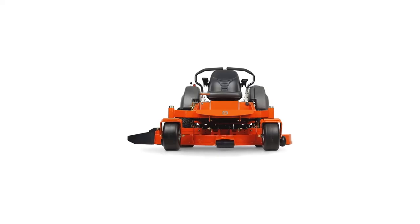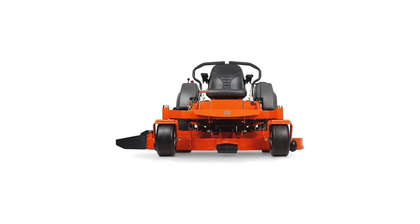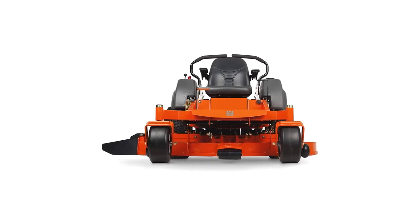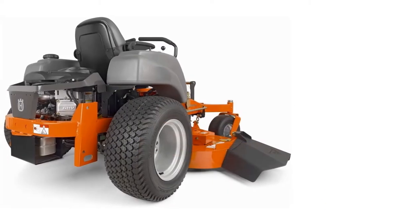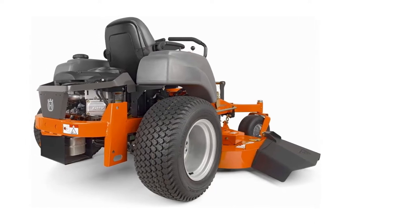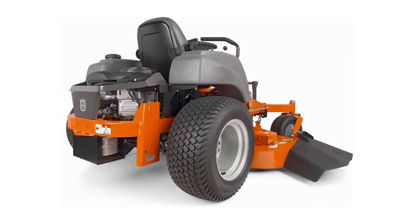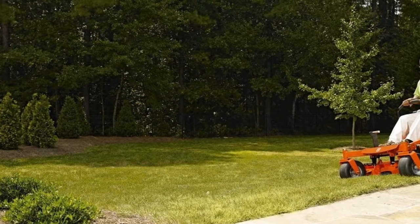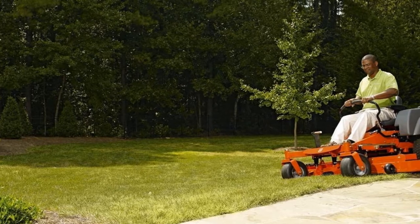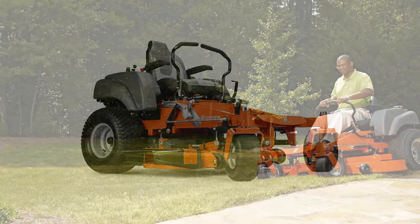This Husqvarna MZ61 Zero Turn Mower swaps the motor out for a powerful Briggs and Stratton motor, providing 27 horsepower to the hydrostatic drive and cutting deck. The 61-inch cutting deck is the widest you can get from these machines, and this model is suitable for cutting lawns up to 5 acres or more in size. The induction cold motor and oversized fan keep your machine running cool during operation, even after hours of use. It also includes the cutting height adjustment on the right side of the seat, and the levers feature comfortable hand grips, reducing operator fatigue while mowing.